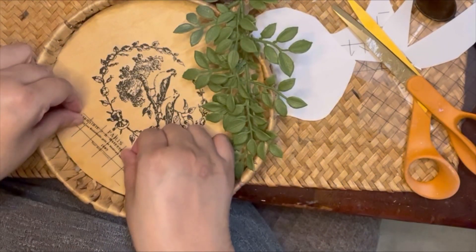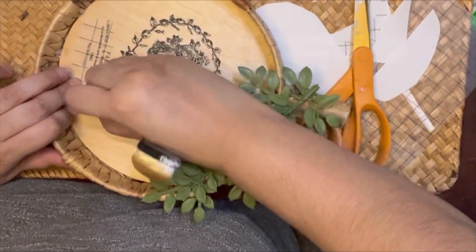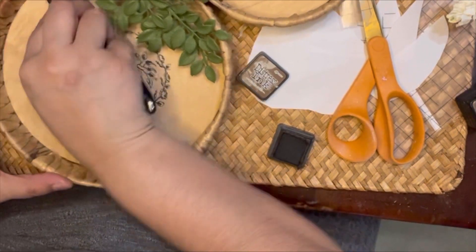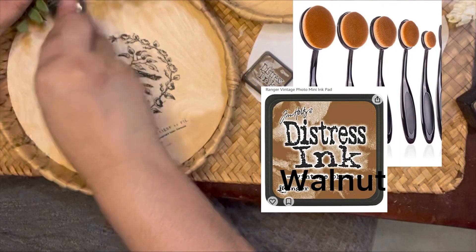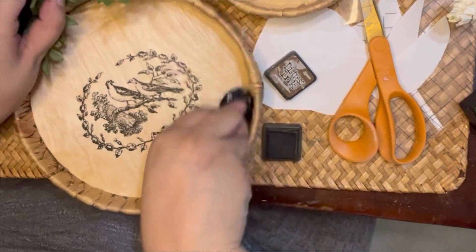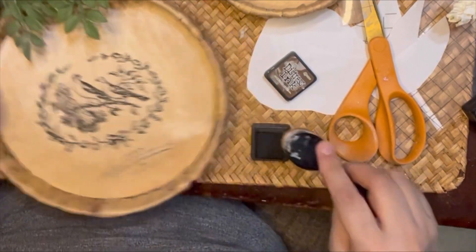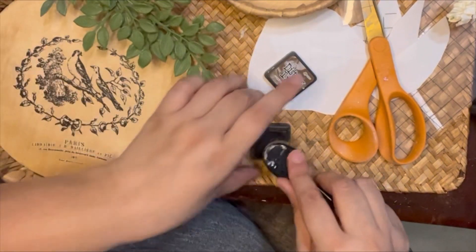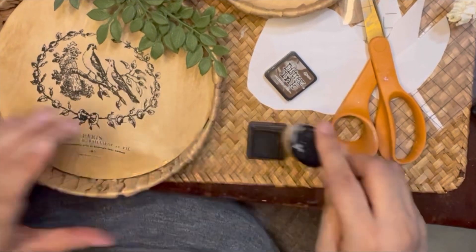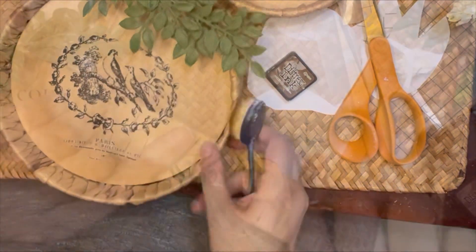I piece some wording from another transfer onto the bottom of this bird design — the wording adds a little more balance to the pieces. Then I'm coming in with distressing ink in the color walnut, going around the edges of the pumpkins to give them a little more age and contrast. These tools and that ink you can find on Amazon as well as at Hobby Lobby.